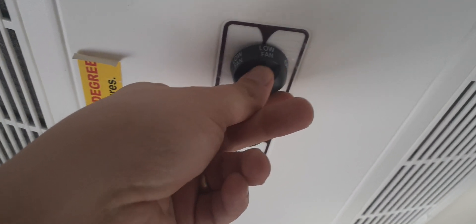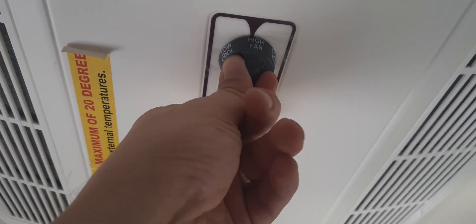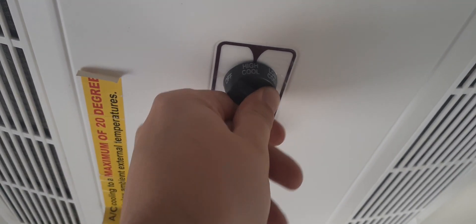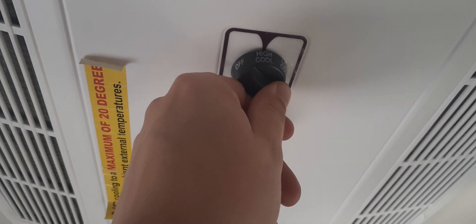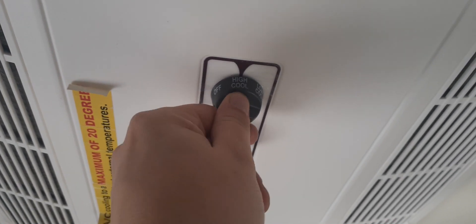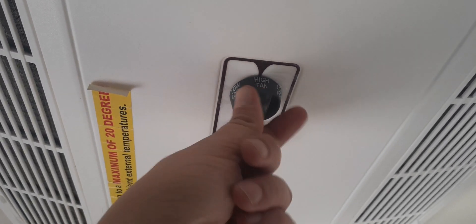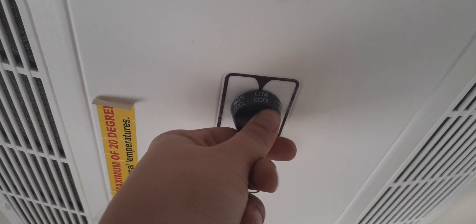Here are the controls for your air conditioner — they'll be located on the ceiling. Turn the fan to low, then high fan, then low cool, and high cool. If you notice that the air conditioner is blowing room-temperature air or it's not cold at all, switch it back to high fan for 30 minutes and then switch it back to cool.